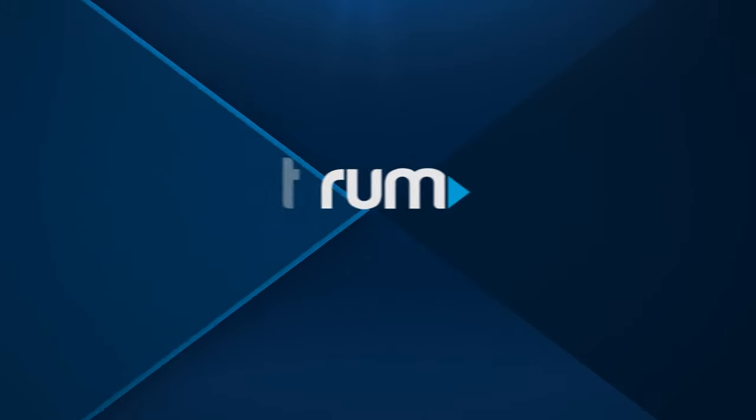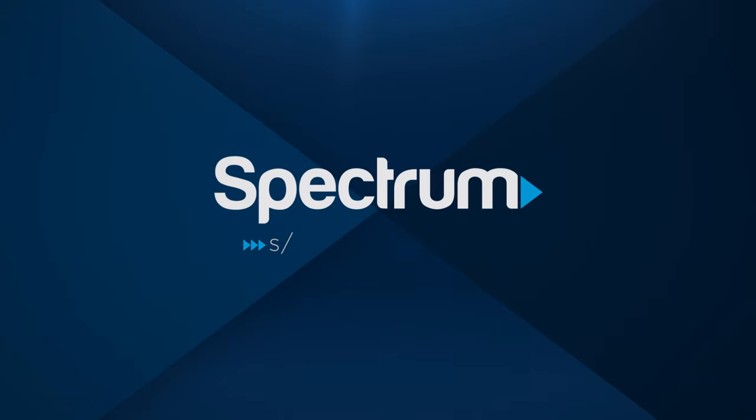Now, grab your remote and get started. For other helpful support videos, visit spectrum.net slash videos.